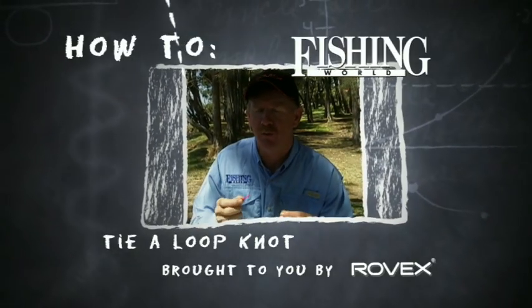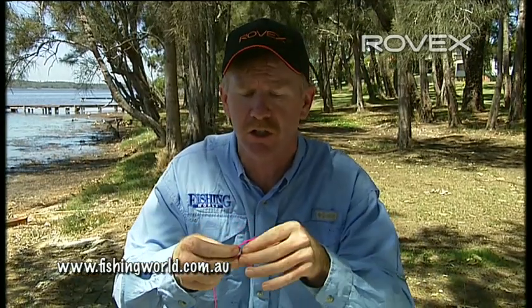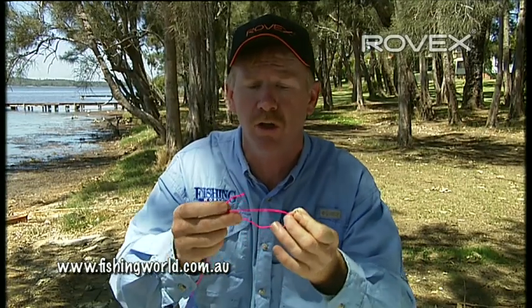I'm going to show you how to tie a more advanced knot in our leader. We're going to tie a loop on the end of our leader. We might need to use that in a situation where we're tying a lure onto the line, and if we tie a tight knot it's going to restrict the lure's action. So we're going to do what's called a loop knot.